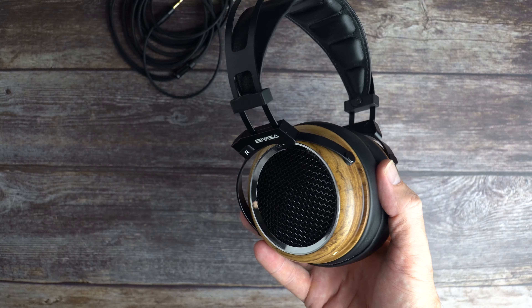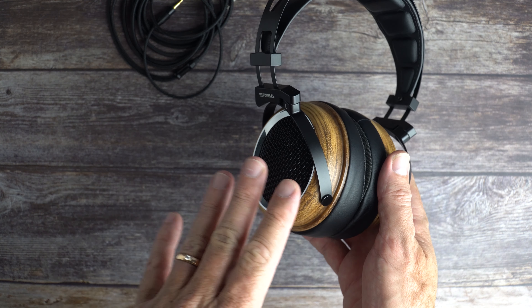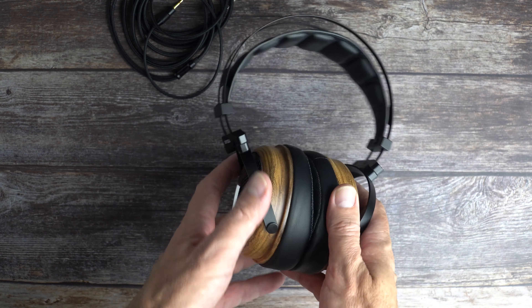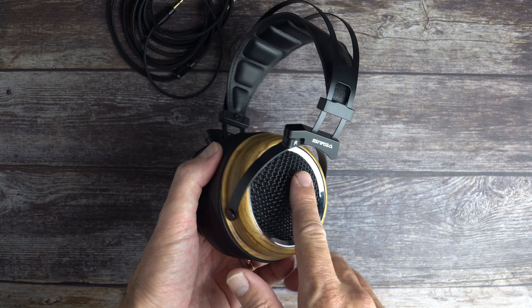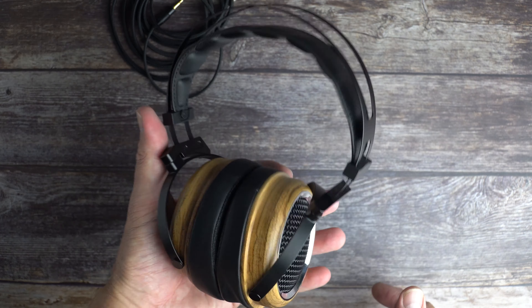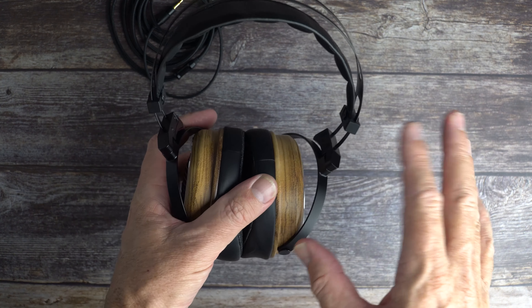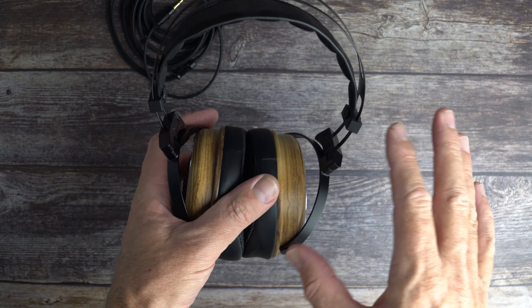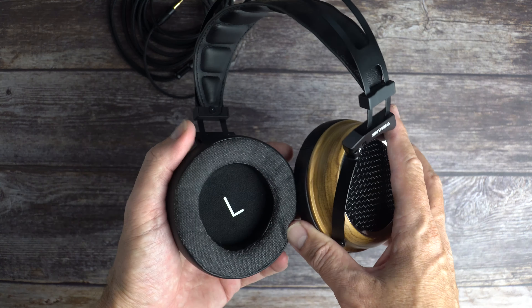These headphones are listed at $255 on the official SIVGA AliExpress storefront, but on the actual SIVGA website they're listed at $299 — keep that in mind. They're really lightweight. They are full-size headphones but a little bit on the small side — the ear cups are a little smaller than some others you might find in this range.